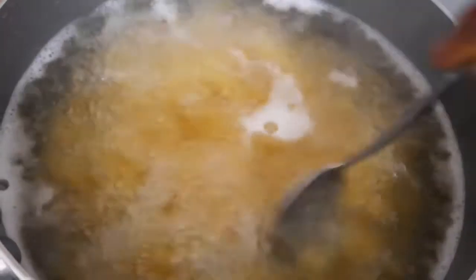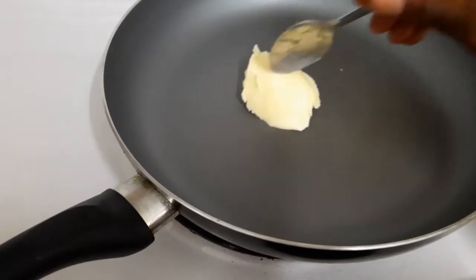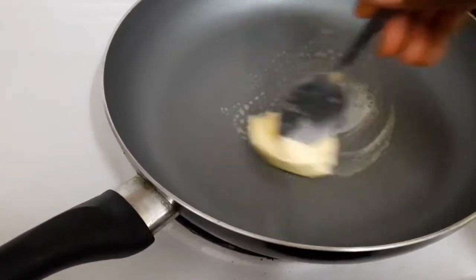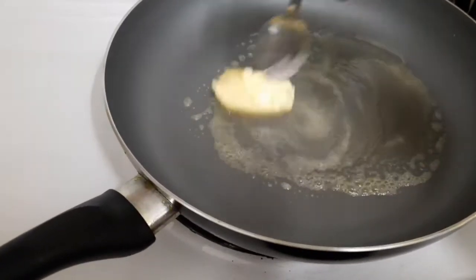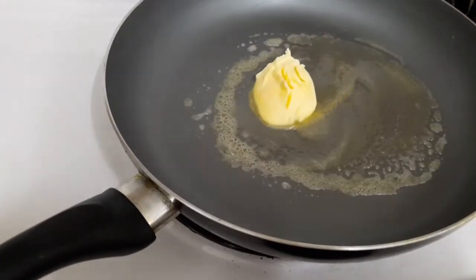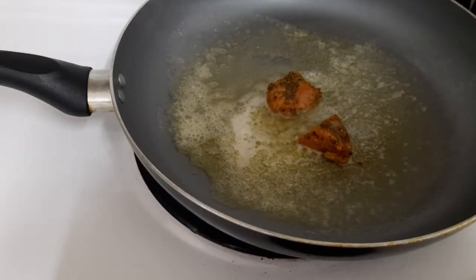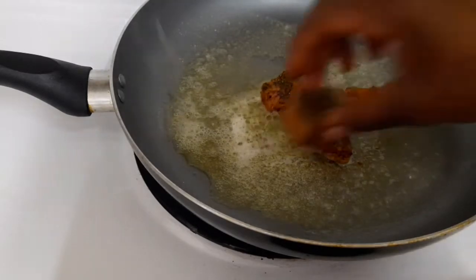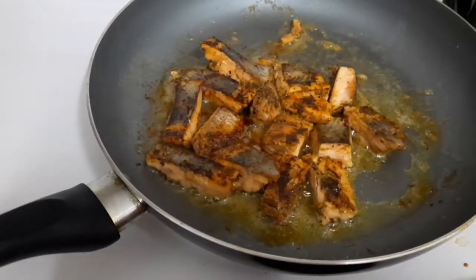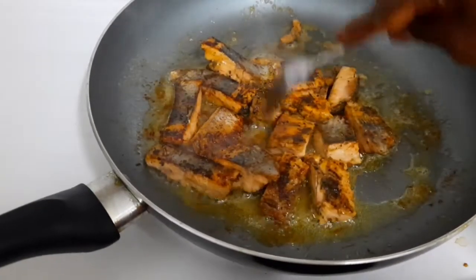Over here I have some pasta, so I'm gonna cook this for about seven minutes. I'm gonna add some margarine to the pot. I'll put the salmon in and let it get some color on both sides — I've turned it on one side already, so I'm gonna let the next side cook.